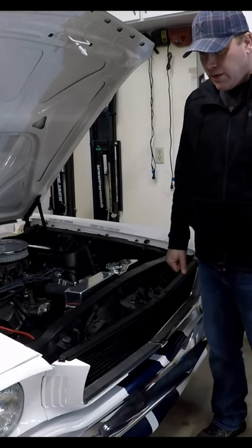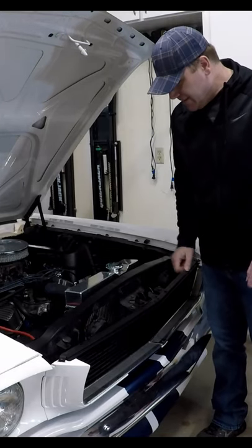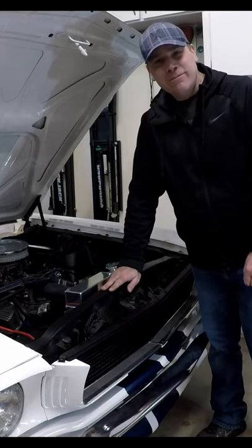All right, it's been looking much cleaner, much newer than when I got the car. Thumbs up. Thanks for sticking with me. We'll see you in the next one.